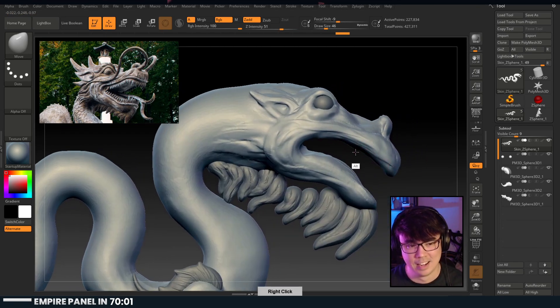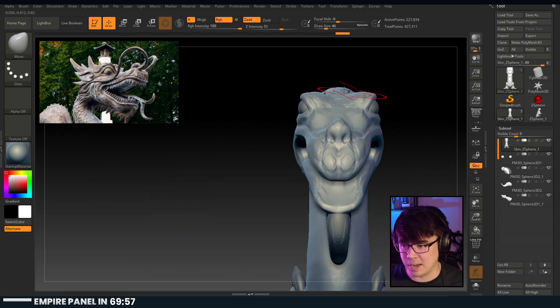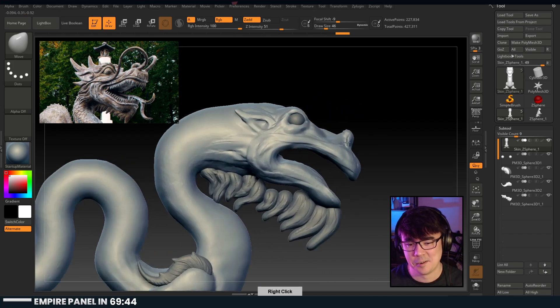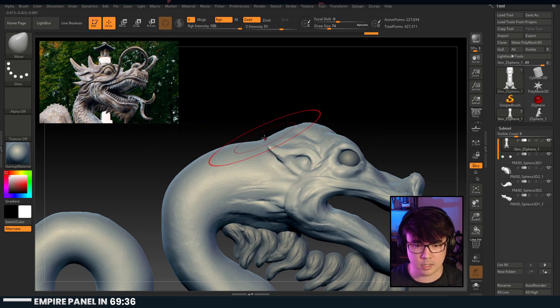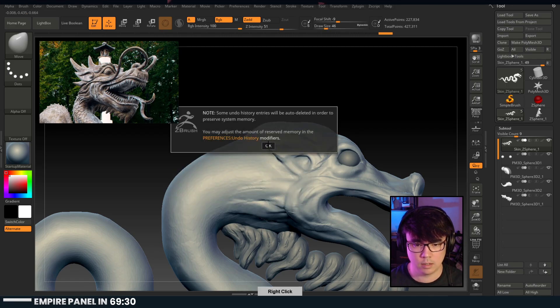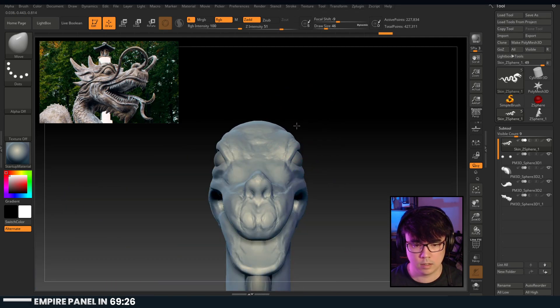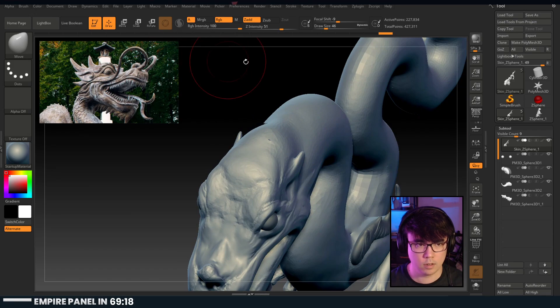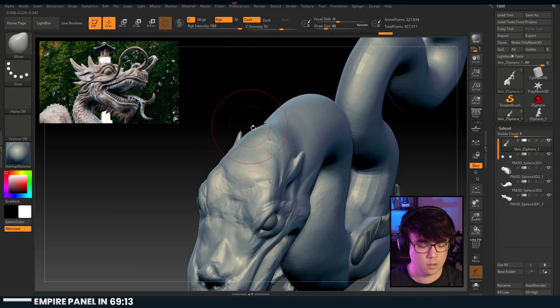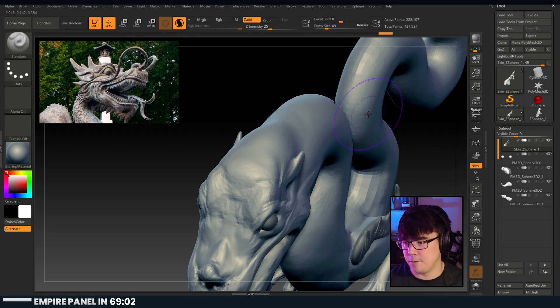Just double-checking I have symmetry on - oh that'd be terrible. So his upper head area, I can't tell from this angle, but I'm going to assume there's a lot more going on here. Oh, we got some weird geometry stuff going on here. There we go - bringing all the bits.